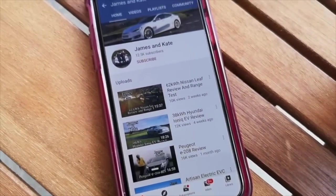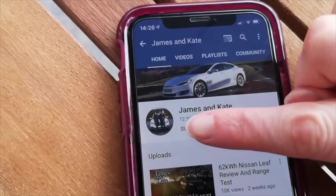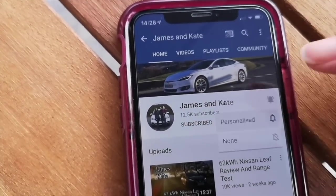Please remember to check out our other videos and click on the subscribe button and the bell icon so you get notifications each time we upload another video.